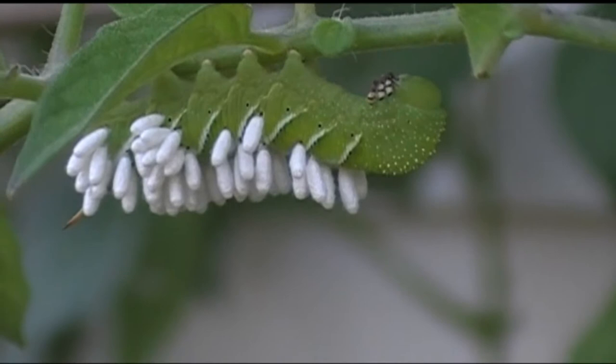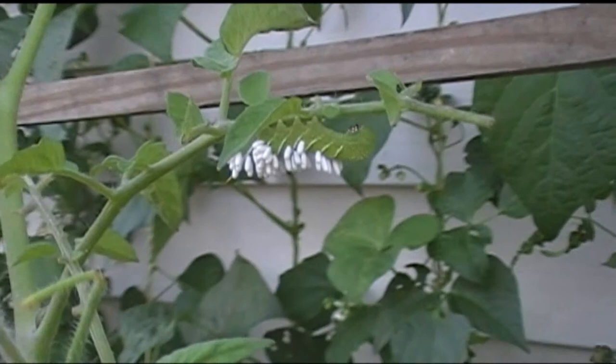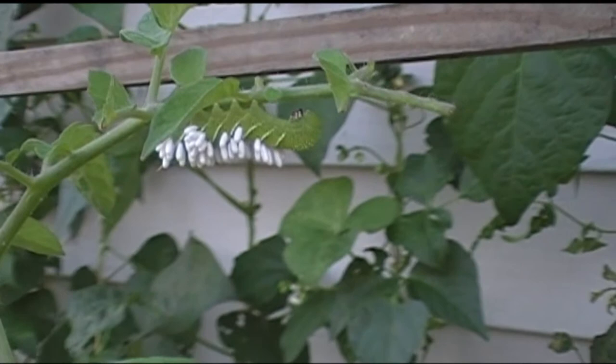The parasitoid means it not only lives off of the body fluid of the caterpillar, but it's actually going to burrow into its flesh and kill the caterpillar. So in essence, God is taking care of this hornworm from eating all our tomato plants. We won't kill this hornworm or remove it because those wasps are going to do it for us, and then they're going to go out after all the other hornworms.